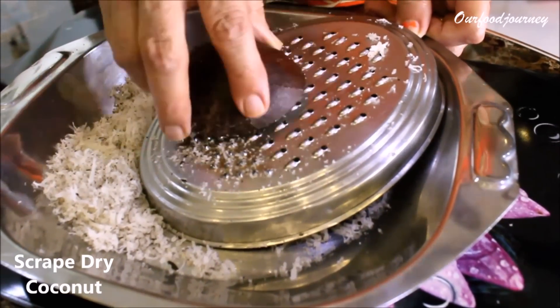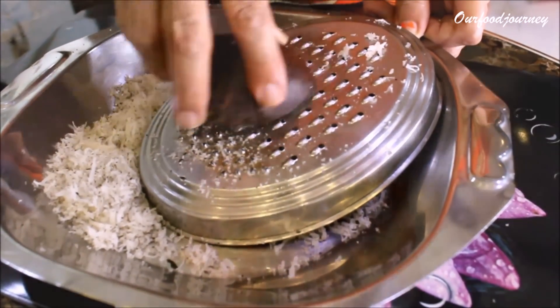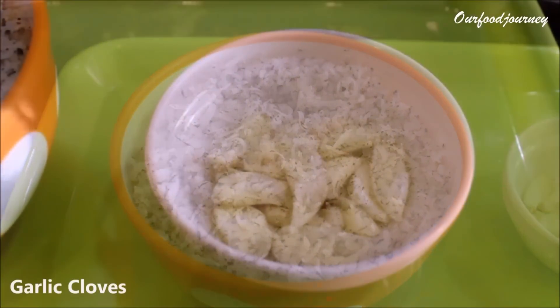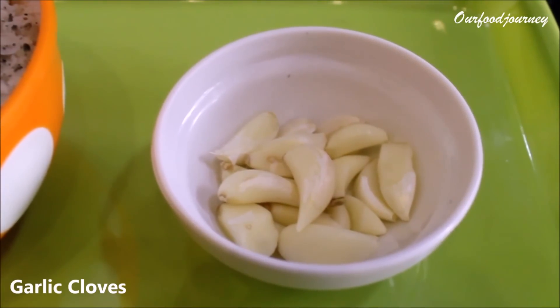She begins with scraping a dry coconut. Now if you don't get a dry coconut easily where you live, you could just use desiccated coconut powder — even that should do wonders. We also need garlic cloves, make sure that you peel them.